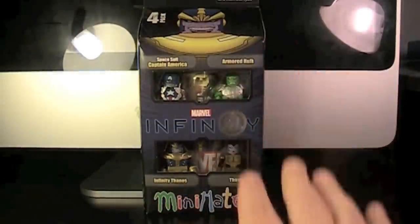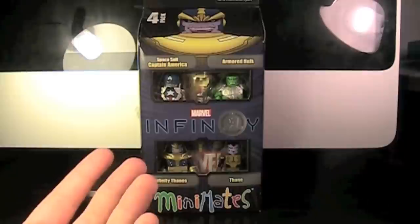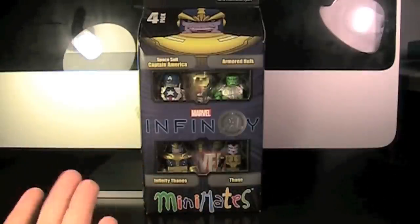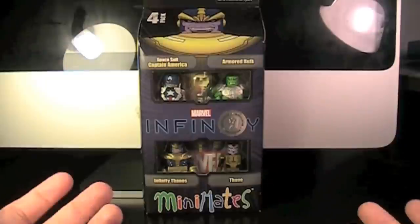So why did we get a fan choice box set? I don't know, it's kind of weird, but I'm glad that we get all six figures. It's just a little strange — if they were going to make all six, then why did we have to vote for the box set? Oh well, it's just a minor complaint. We're getting all of them, so I can't really complain about how we're getting them.